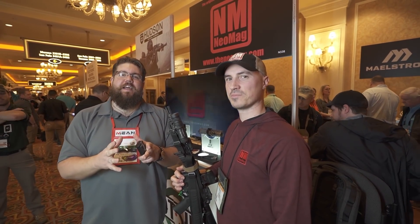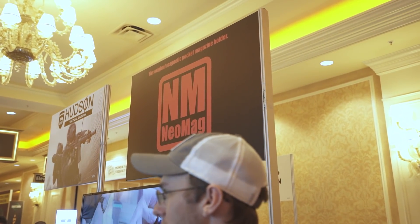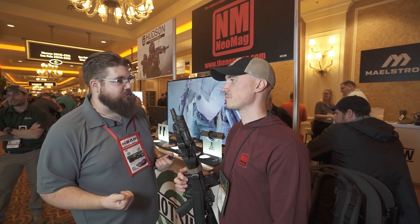Welcome back to the SHOT Show 2020 coverage here on The Gun Collective. We're at the Neomag booth, and they've got some new stuff. Before we get into it, we're going to go to our sponsor spot.